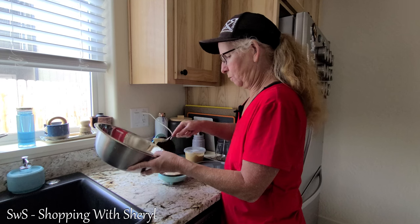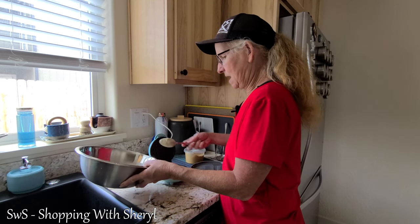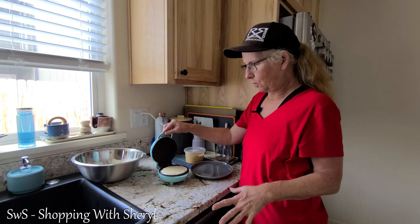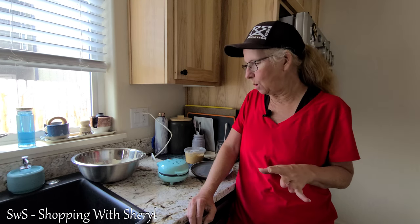It only takes a couple of tablespoons to fill this up. And once that's in there, it'll spread out, of course. I'm going to go ahead and close the lid, and it's going to take about two and a half to three minutes — that's all it takes.